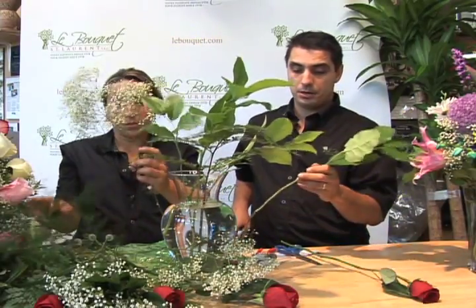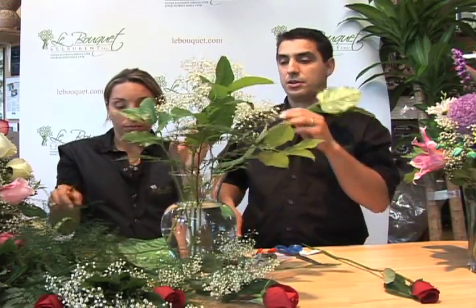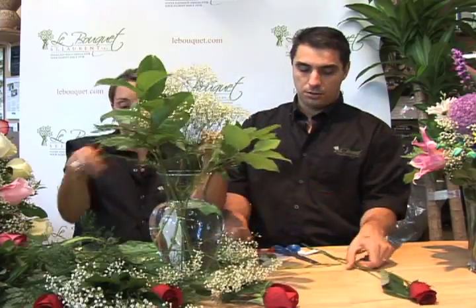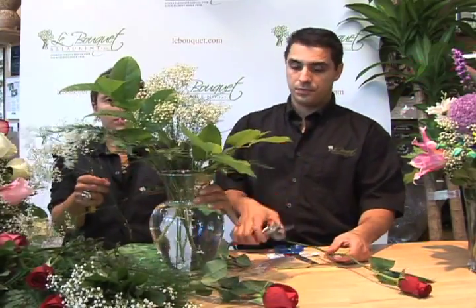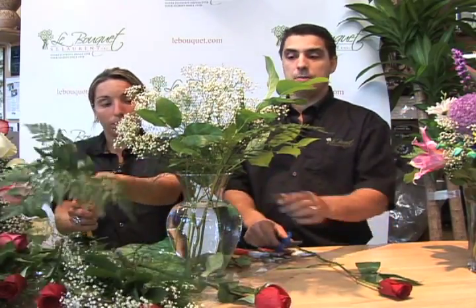Begin by putting the greenery and baby's breath into the vase. Cut your stems with a knife at a 45-degree angle. If you're not comfortable with a knife, you can always use a pair of garden shears. It's very important never to cut roses with scissors or crush the stems.